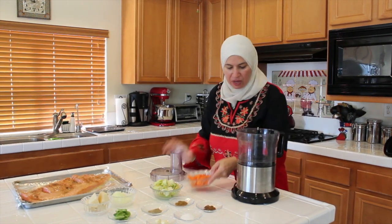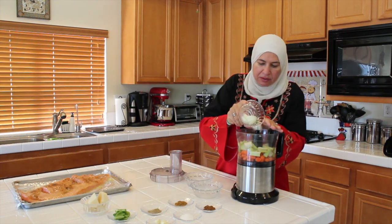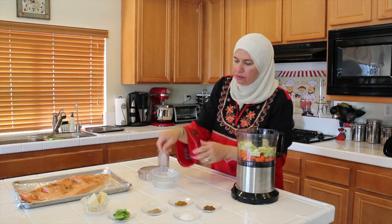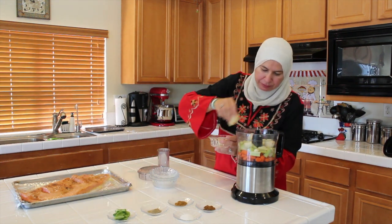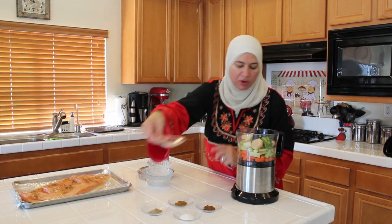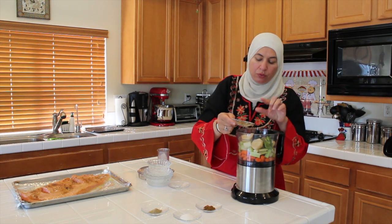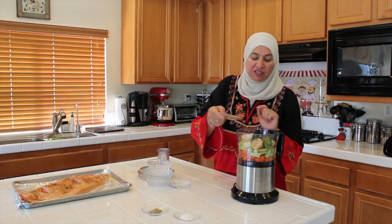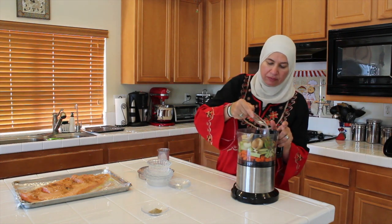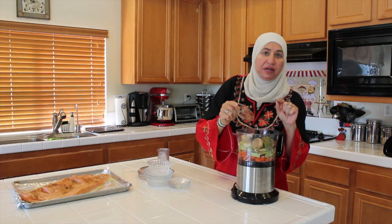Now we have our carrots — one cup of carrots, one cup of celery, one onion and the garlic. We have the potato, our jalapeño pepper. We have our spices: the black pepper, one-fourth teaspoon; one tablespoon of cumin and the onion; one tablespoon of seven spices — the one I taught you how to make; one tablespoon of salt and one tablespoon of cardamom. Cardamom and ginger are the most important ingredients for the fish.